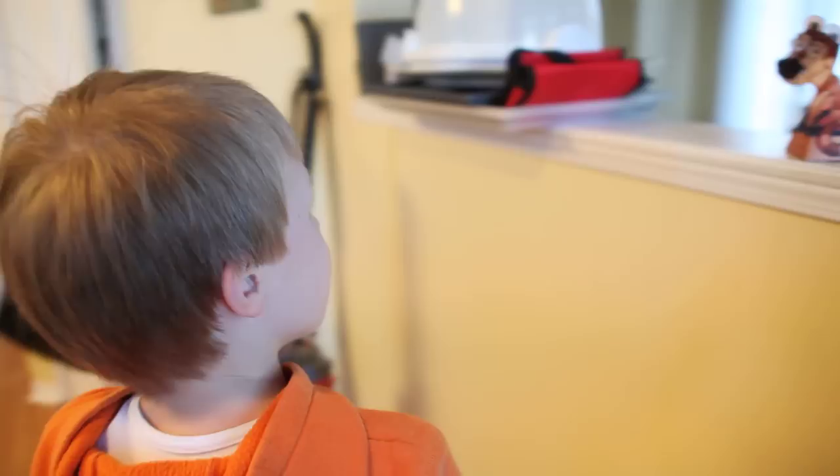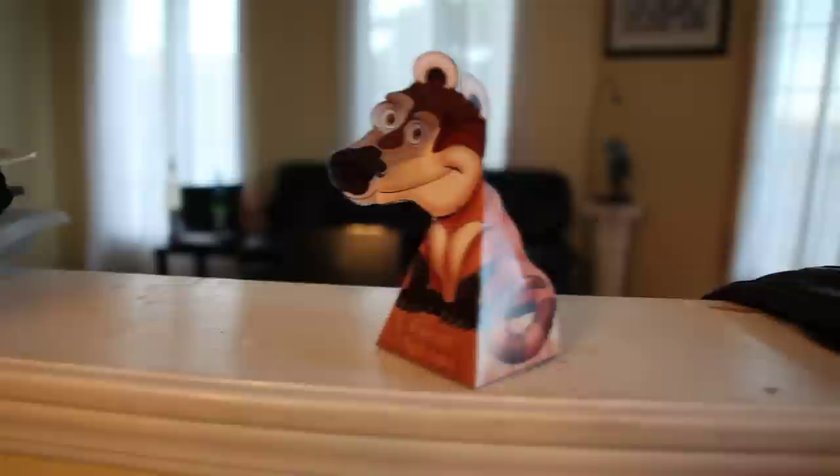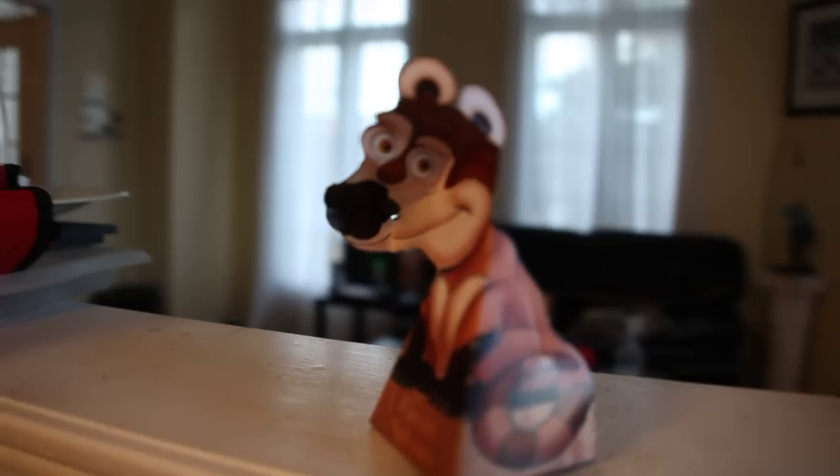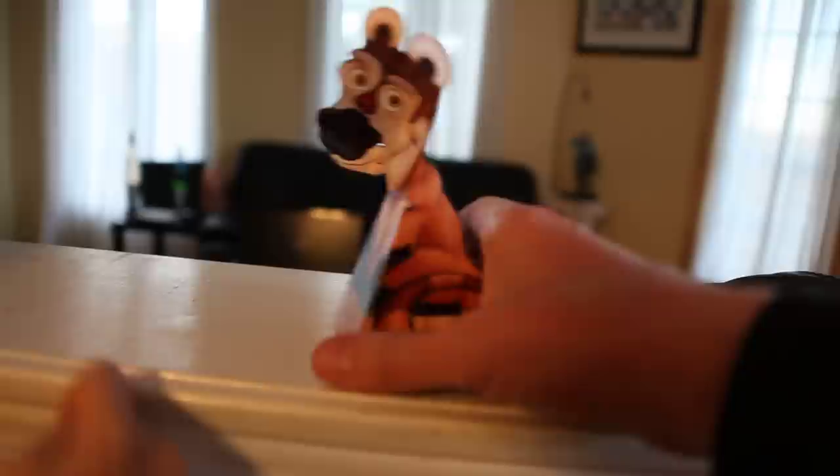We made a paper dragon and Chaz is trying to get it to work. This is the paper dragon — what he does is he follows you when you move. He even looks up and down. Isn't that neat?